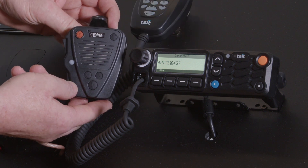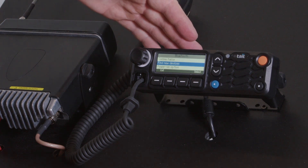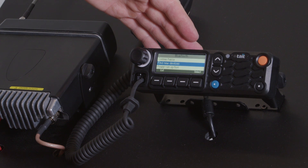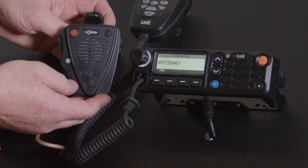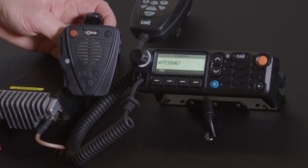If you take this device and go away from the vehicle and it loses Bluetooth connection, it will show disconnected on the screen of the device here. Now if I come back into range or turn the unit back on, then it automatically reconnects and shows connected again like so.